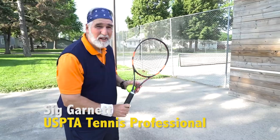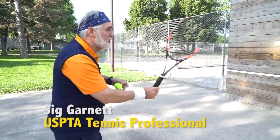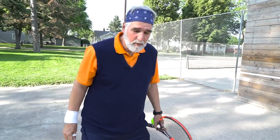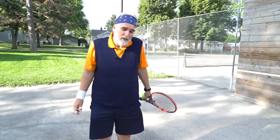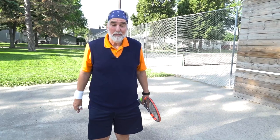The volley is the shot you hit when you're at the net and you don't allow the ball to bounce — you take the ball from the air. A volley is played more in doubles than in singles, and it's a really fun part of the game because you get to come up to the front of the court and apply pressure to your opponent.